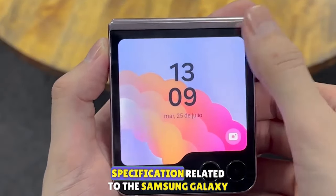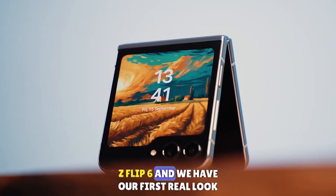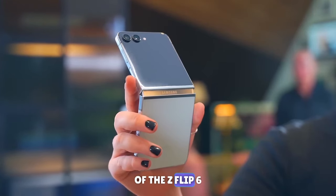We now have confirmed specifications related to the Samsung Galaxy Z Flip 6, and we have our first real look at the Z Flip 6.